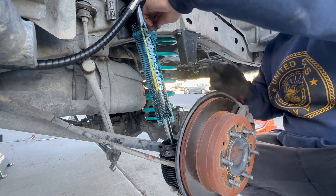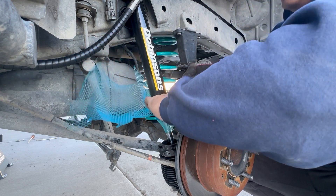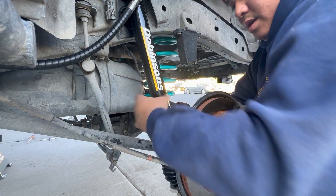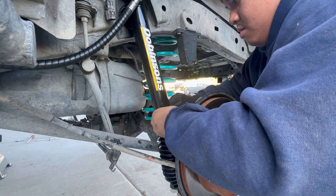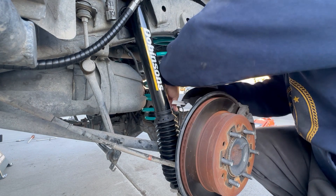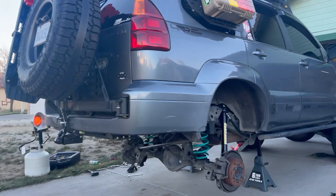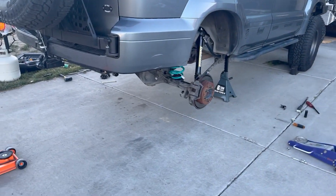Take off the netting, lift up the sock, and Dobinson's actually gave us a zip tie for this. Cut off the excess — she's good to go. Both sides are done. I actually took off my sway bar because I want to see this rear end flex — it's an extended travel setup. Let's put the wheels back on and drop her.